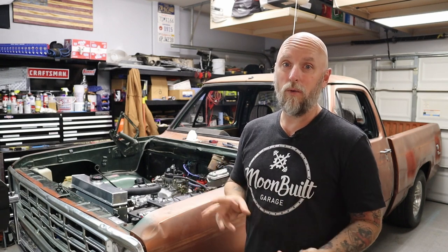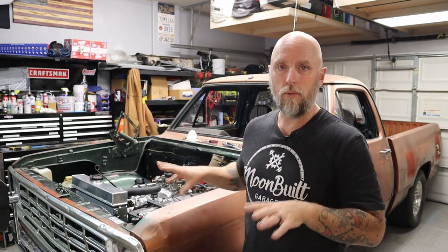Maybe I'll do a video on all the little troubleshooting stuff before I get this thing on the road. So thanks for watching - hit that subscribe, hit the bell, and I'll catch you on the next one.